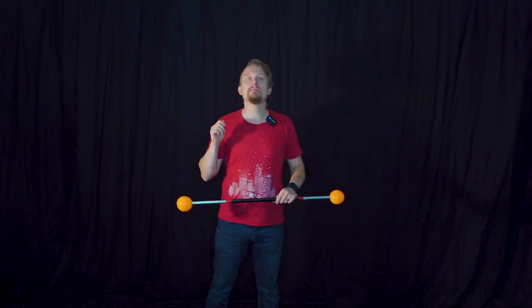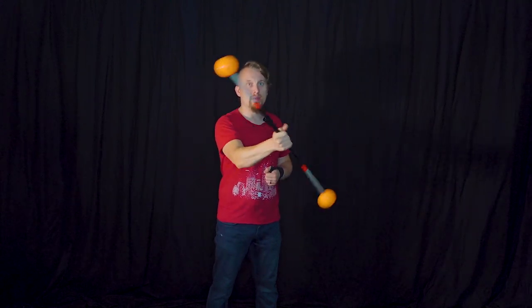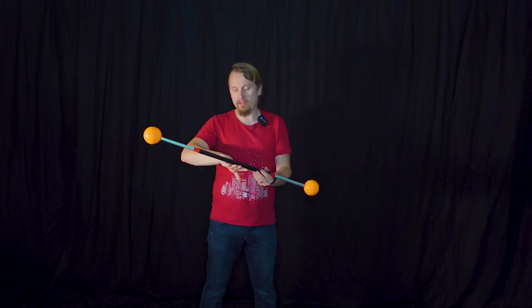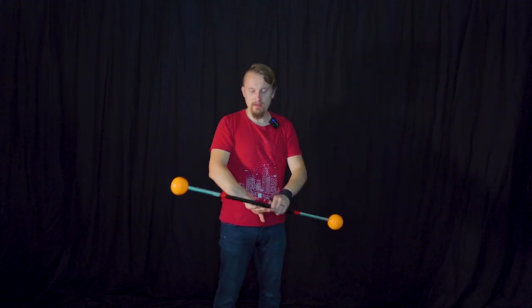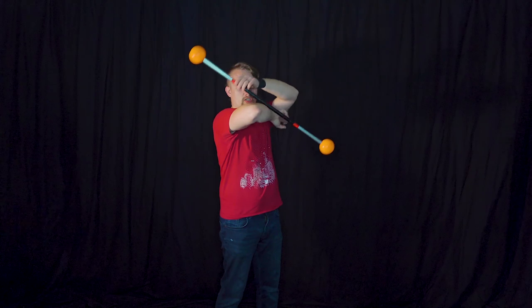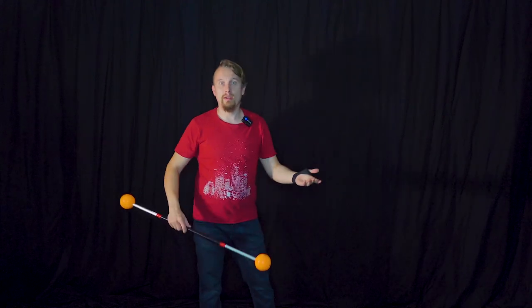Now we go to the second part: the right hand and right elbow. Again, we grab the staff slightly off-center. We roll it on the backside of our hand and then give it a slightly upward momentum — really gently — when we place it on our elbow. So basically, you roll it at the backside of your hand, give it a slightly upward throw, catch it on your elbow, and then it rolls off your elbow.